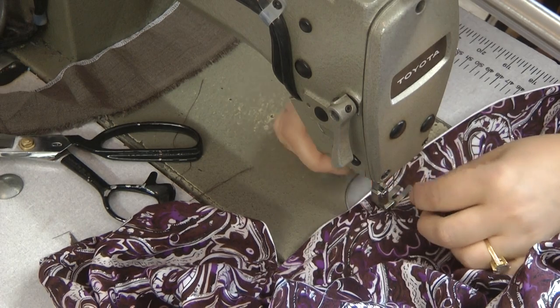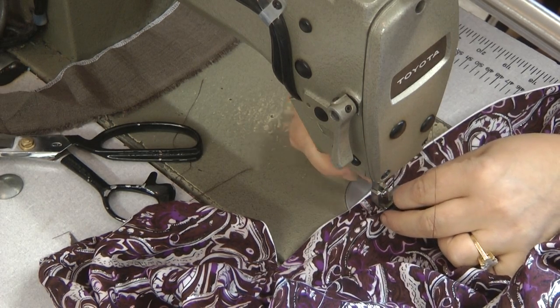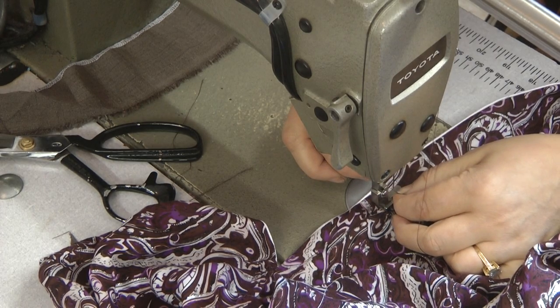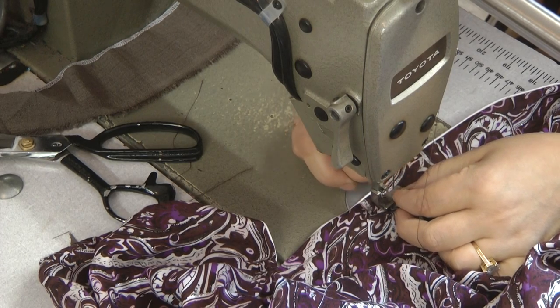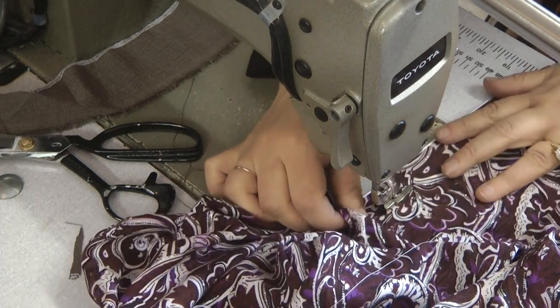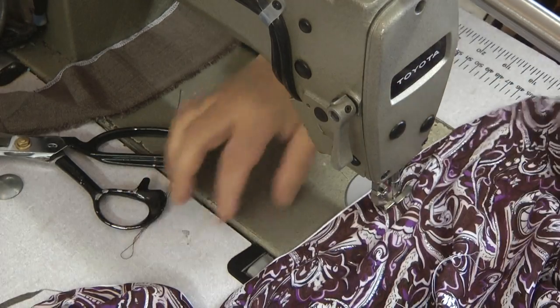On kameezas which are tight or the daman is very small, you can actually unpick the daman and widen it quite a bit by using this technique — sufficiently enough to overcome the problems of kameezas being tight on the hips.